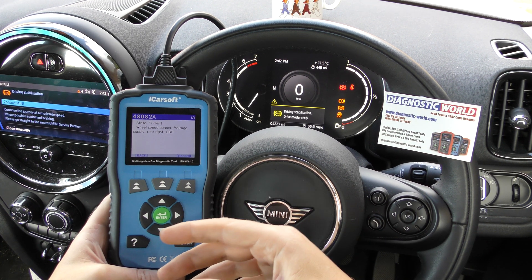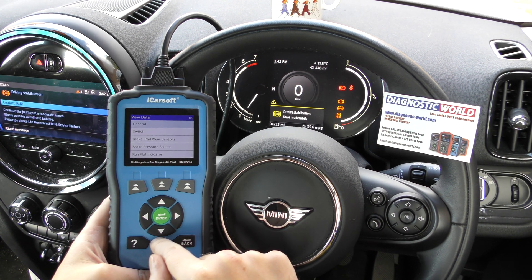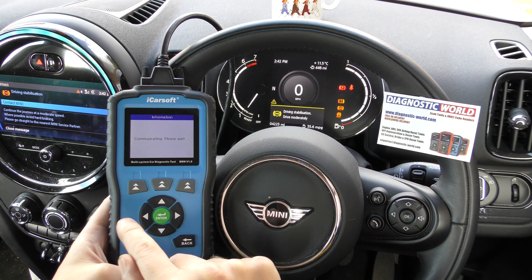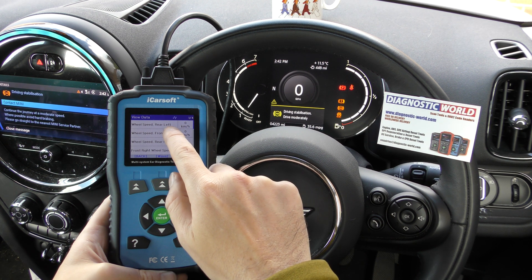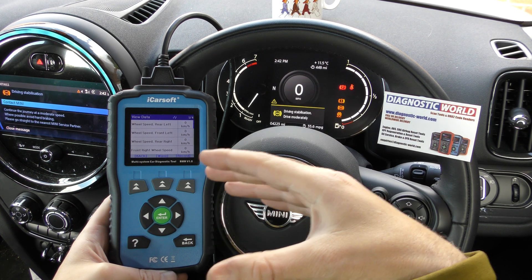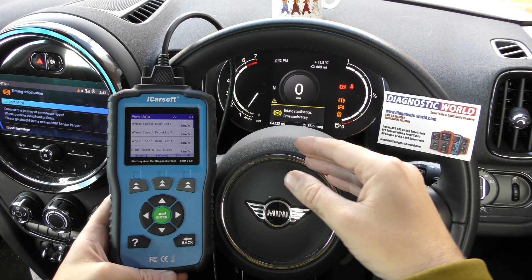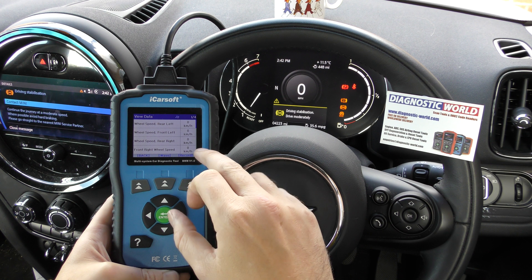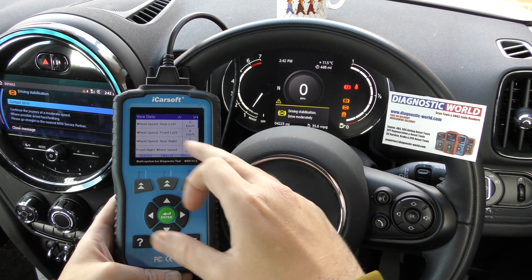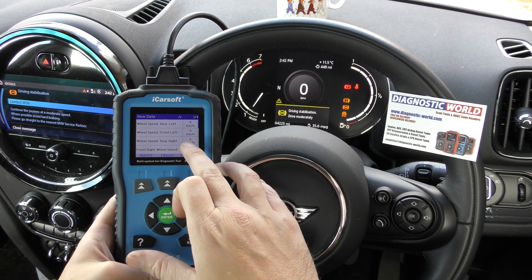You could take that at face value, or do a double check by going to View Data, where you can see the wheel speed sensors. You've got four values here — four sensors: front right, front left, rear right, rear left — and they all show zero at the moment because the car is stationary. If one of the sensors is broken or not working at all, it will probably show a zero value the whole time.